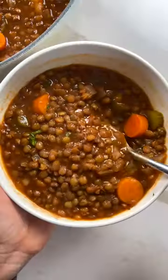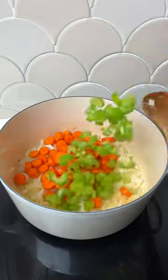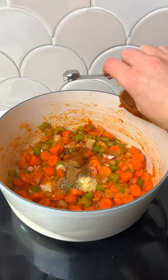I have an important question for you. Are you caramelizing your tomato paste? It's one of the easiest ways to uplevel your cooking and add flavor, at least in my opinion. The key is to actually saute the tomato paste until it darkens in color before you add any liquid to the pot.